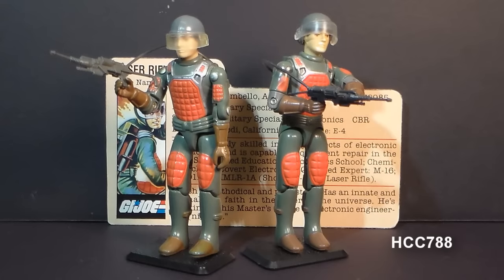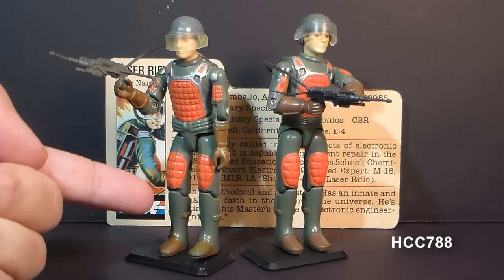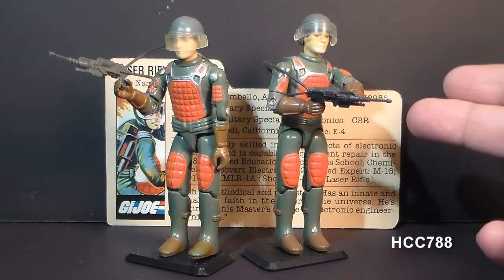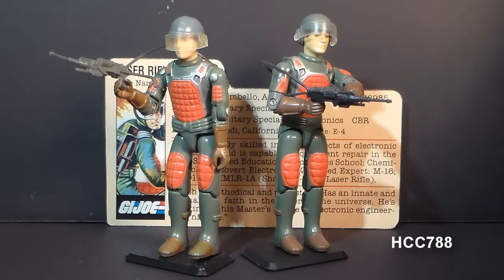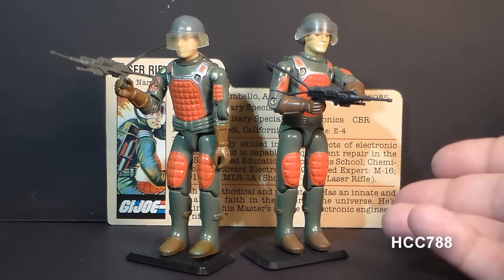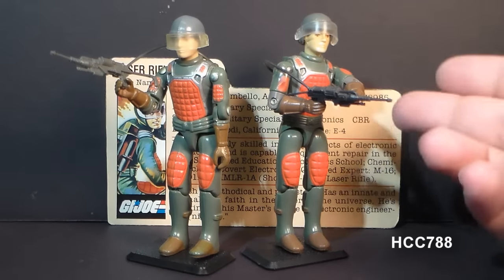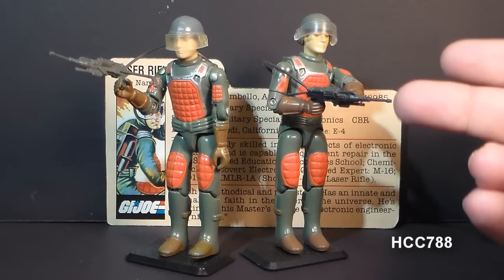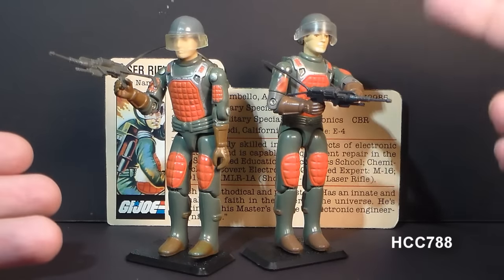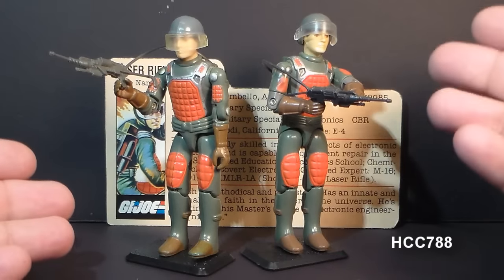This is Flash, G.I. Joe's laser rifle trooper from 1982. He was in the first series of G.I. Joe figures when the line was relaunched that year. He was first available in 1982 in this so-called straight-arm version, and reissued in 1983 with a new point of articulation — the so-called swivel-arm version. The swivel-arm version was also available in 1984. He was discontinued in 1985, and in 1986, there was a new laser rifle trooper: Sci-Fi. The presence of Flash in that first wave means science fiction elements existed in G.I. Joe from the very beginning — it wasn't purely realistic military.